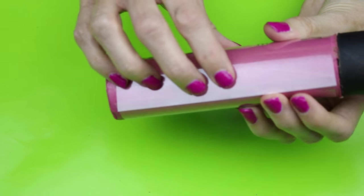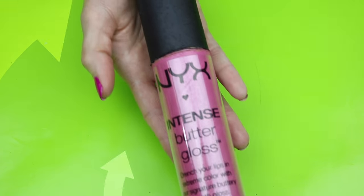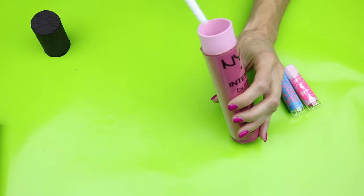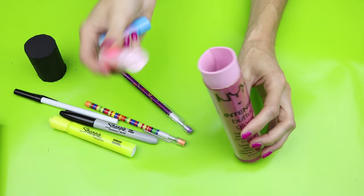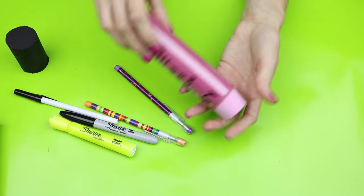Once the sticker is in place, then you have your very own NYX lip gloss pencil case or makeup case. I hope you guys enjoyed this video tutorial. I would love it if you gave this video a big thumbs up. Let me know in the comments if you have any other pencil case ideas or school supply ideas. Until next time, I hope you guys all have an amazing day.